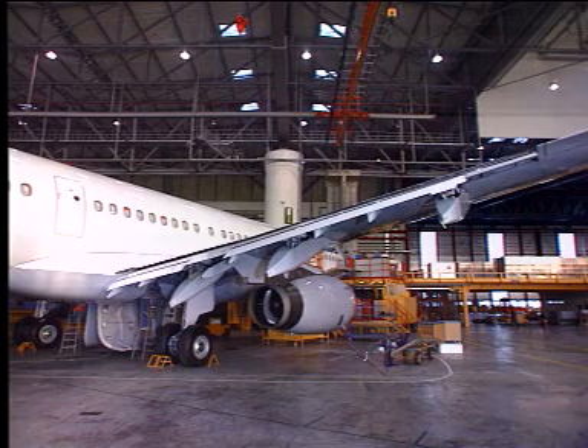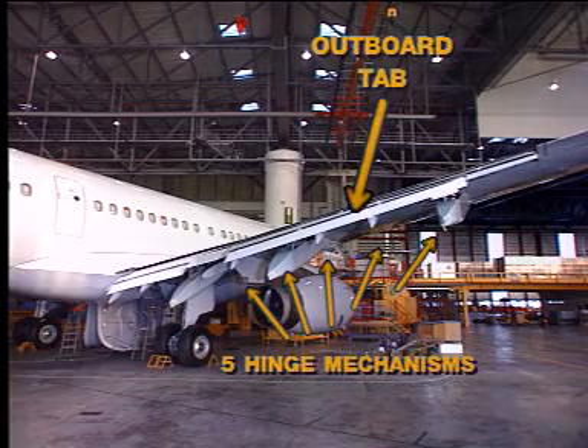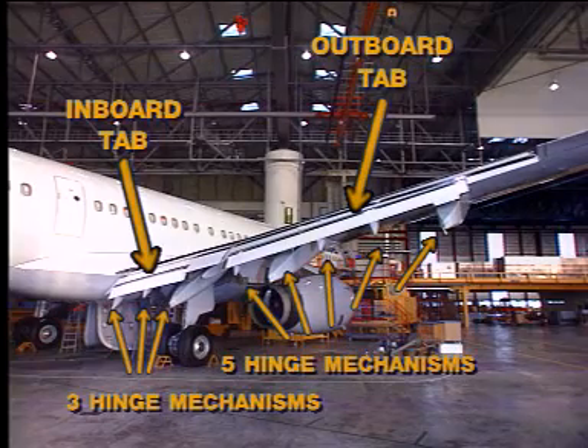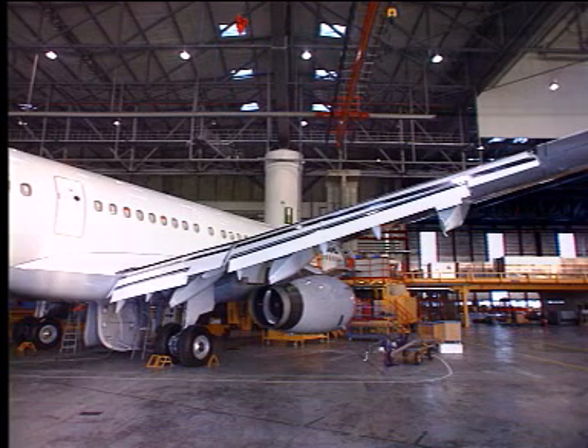Hinge mechanisms connect the trailing edge of the tab surface to the primary surface of the flap. Five hinge mechanisms connect the outboard flap tab to the outboard flap, and three hinge mechanisms connect the inboard flap tab to the inboard flap. The tabs and flaps move in relation to each other during extension and retraction. The further the flap moves down the track, the greater the change in angle difference between flap and tab.